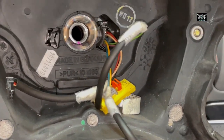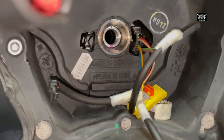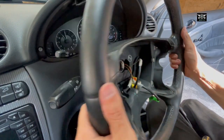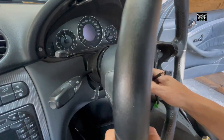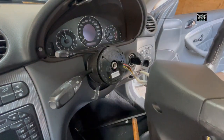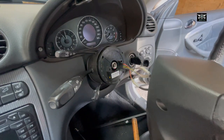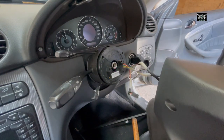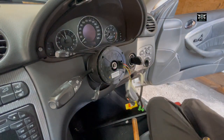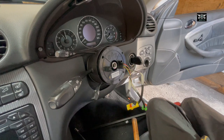And then you can go ahead and remove your steering. So I'm going to go ahead and remove the steering - just pass the wires through that hole. Take your time, don't damage anything. Get the steering out of the way.